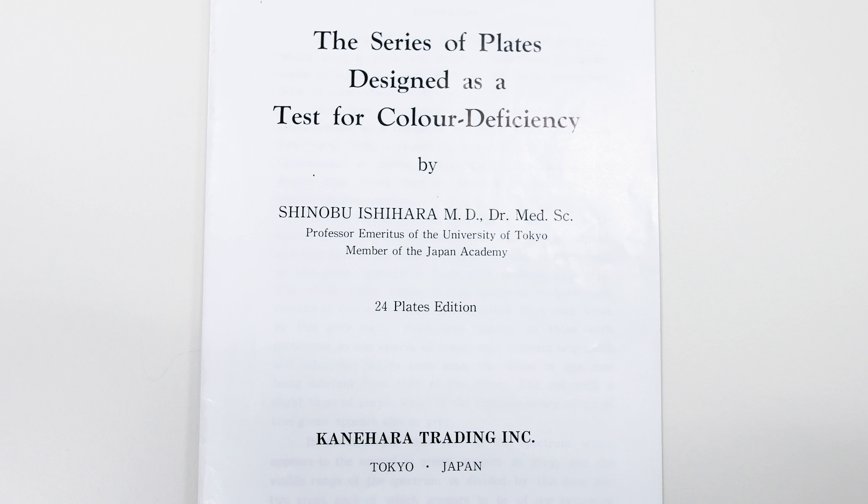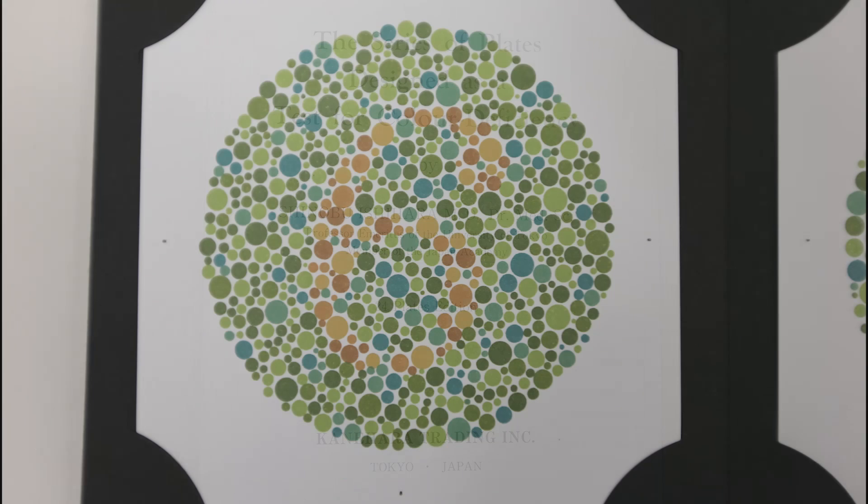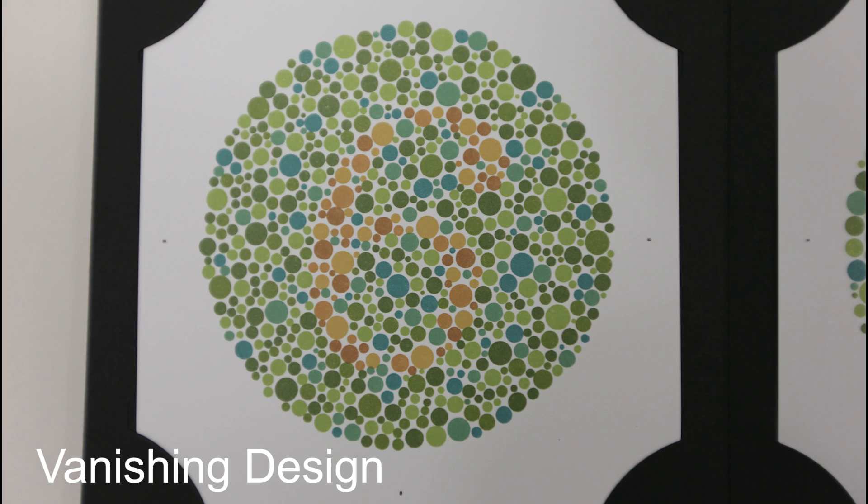In this video, we'll be looking at a different test for color vision called the Ishihara test. This test, which we'll walk you through in a moment, has four different types of plates which comprise the test. Those four different types are a vanishing design, and only people with good color vision can see that design — if you're colorblind then you can't see anything.